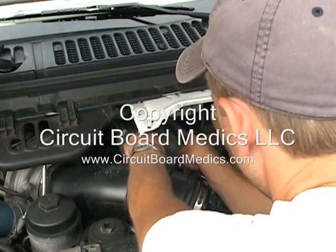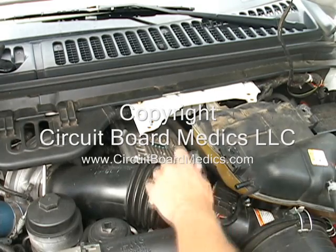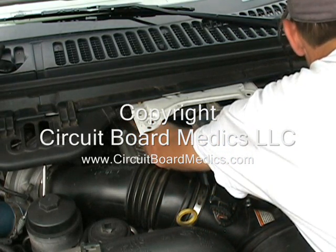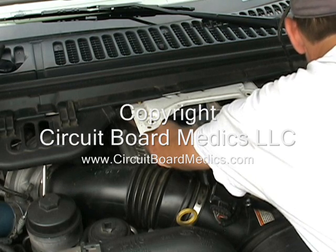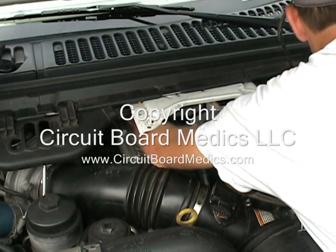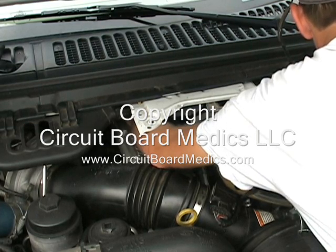Next, we will remove the fuel injection control module. On this 2007 model, there are two 10mm bolts in the front and two in the back. On some of the earlier models, the bolts in the rear are 8mm. The nuts that secure the FICM may look different on your vehicle than what are being removed in this video as well.